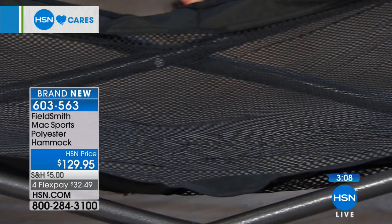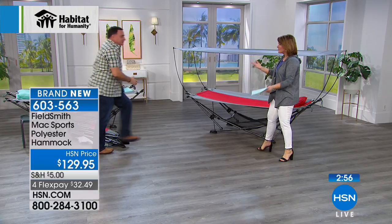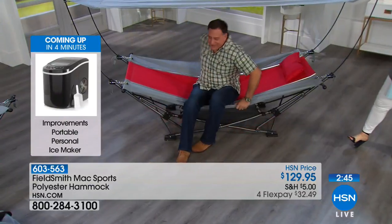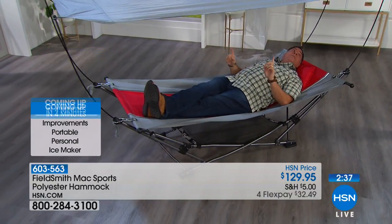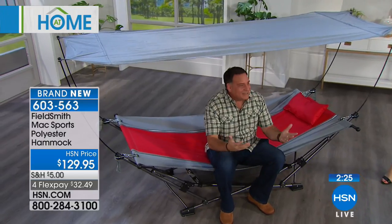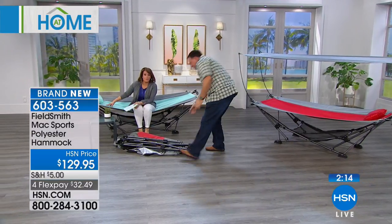What happens with hammocks is that getting in and out can be treacherous — you're always afraid you'll flip over. But because this one has more stability, getting in and out is no problem. The weight limit is 225 pounds. The bed is seven and a half feet long — plenty of room whether you're tall or small — and about three feet wide. Very comfortable. Unlike other hammocks that want to spin, this one is stable. No drama, no stress.